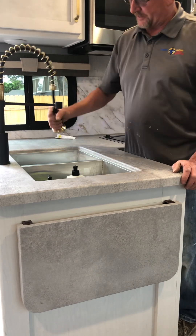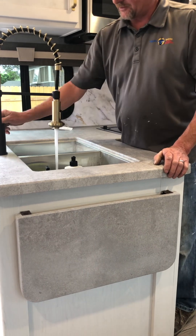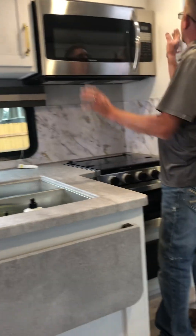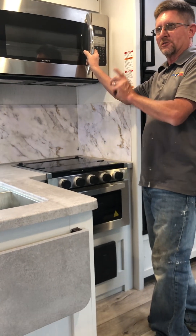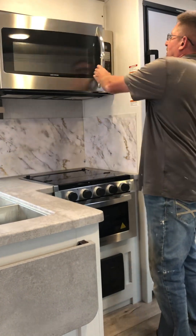Your sink has a little spray head handle and works like a normal sink. There's storage here and a microwave - it will only work on 110 power, so you do have to be plugged into shore power or the generator. It's a standard microwave.